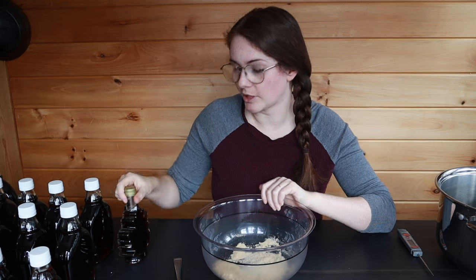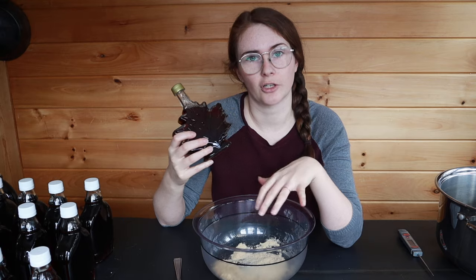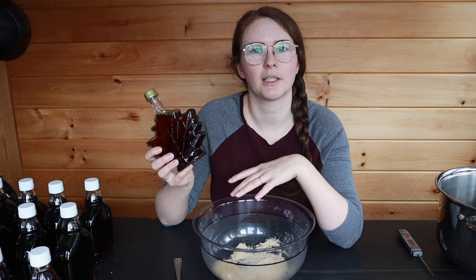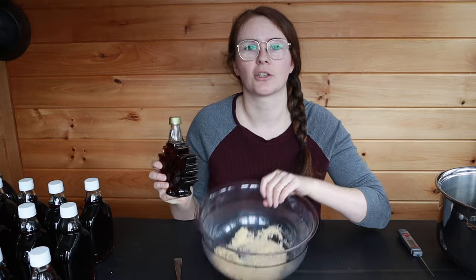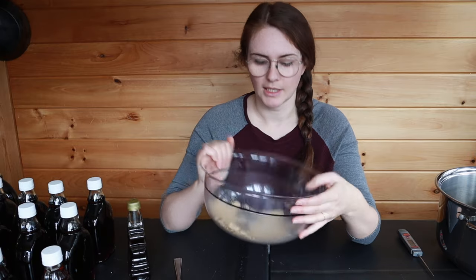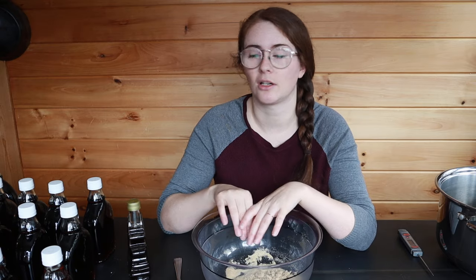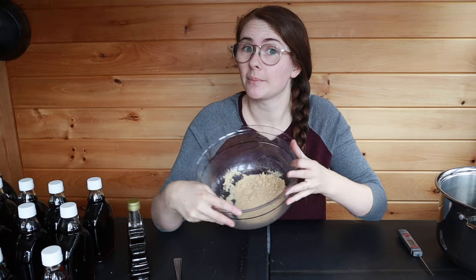I do use maple syrup for baking sometimes, and this is our syrup from last year. We have quite a bit left over, and so this is what I'll be making into sugar. Syrup is great for cooking with, but sometimes it's a little bit difficult to convert into recipes calling for granulated sugar since it's a liquid. I find it a lot easier to take last year's syrup and turn it into sugar. This will last at least a year — it was made last spring and it's still completely fine. It can go a little hard, just like brown sugar in the cupboard, but it is completely shelf stable and lasts a long time.